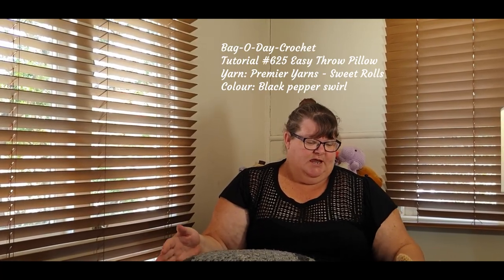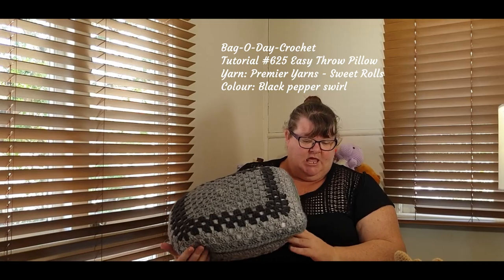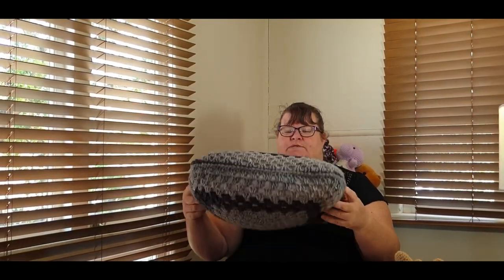Next up is my cushion that I started as a WIP in my last chat-isode. It's the Easy Throw Pillow, done in Premier Sweet Rolls Black Pepper Swirl using a 6mm hook, and it's now finished. I just did one side and then the other and joined them together. It's a Vagoday pattern — tutorial number 625. I'll put a link in the description box below.